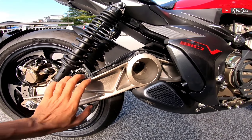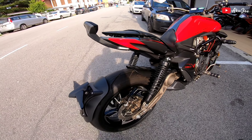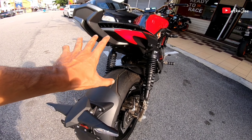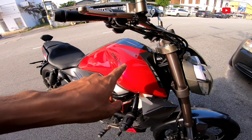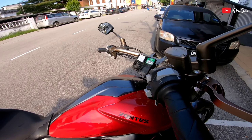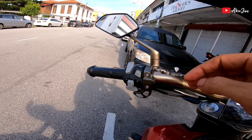Kat bawah ni, arm dia siap ada lubang kat tengah. Nampak side sebelah sana ada magnet. Nombor plate dekat sini - lebih mantap lah. So motor ni ada tiga colour: warna kuning, warna purple, dan juga warna merah. Meter motor ni adalah TFT.